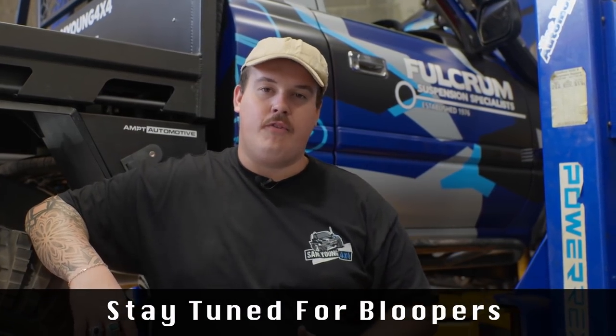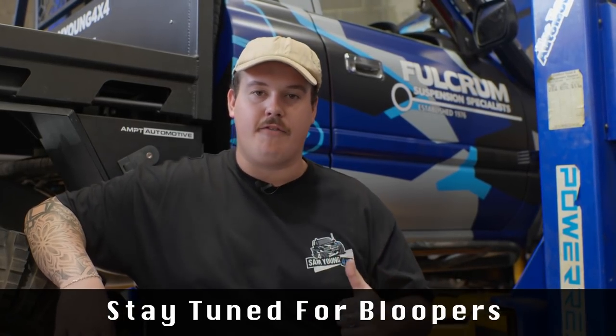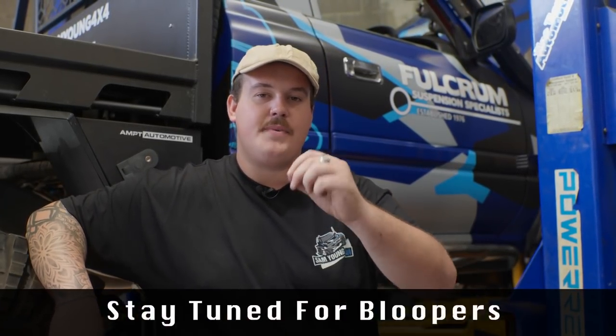By now you probably know that I am working with Fulcrum and we've just rewrapped the Naughty Forty in this sweet Fulcrum-inspired livery. I just wanted to take a quick moment to tell you about something very exciting — stay tuned on the Fulcrum Suspensions pages because we have got a new product launching in the next coming weeks that is going to blow your socks off. It's absolutely wild. Let's just say if you're formulated for results like I am, you're going to want to know what it is.